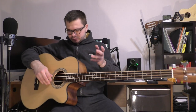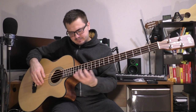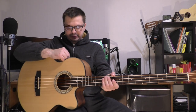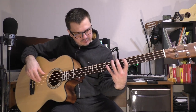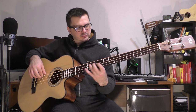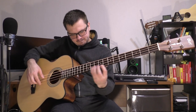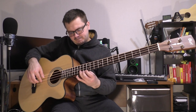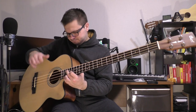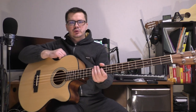Let's listen to the EQ — let's see what we get on default. You can add a little bit of high frequencies to get a more light sound, or if you add more bass it will be more heavy, like a phosphor bronze sound.